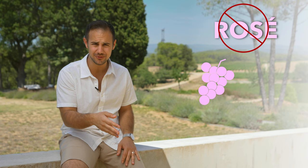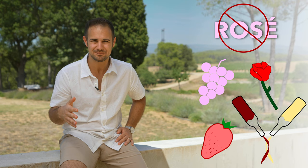What is rosé? Well, let's get a few things out of the way about what rosé is not. There's no such thing as pink grapes, so it's not made from those, nor roses, nor strawberries. And it's also not made by mixing red and white wine together — at least not usually. There are actually three different ways to make rosé.